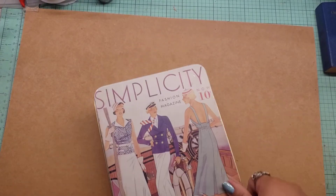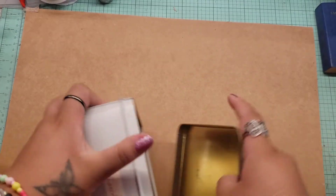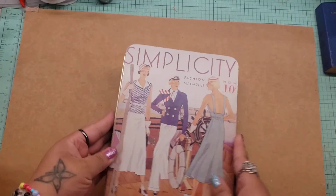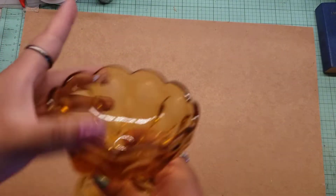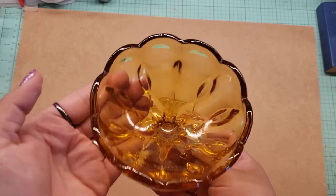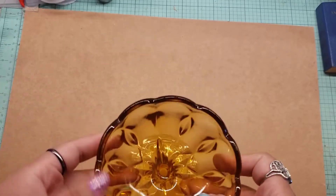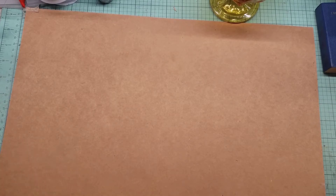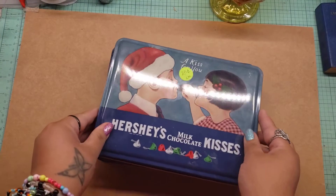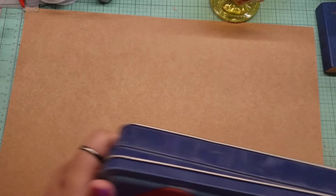I found this cute tin — this was for like a quarter or something, which is empty. Nothing in there; I just liked it for the picture. I can store some buttons or whatever in there. And then I got this really pretty glass. My mom used to have blue ones of these, and I just liked the way it's set. I believe I got it for a dollar, to put on my desk and just hold extra little small things. And then I got this tin — also a quarter. It needs some cleaning, but it's just the Hershey's. I thought it was super cute.